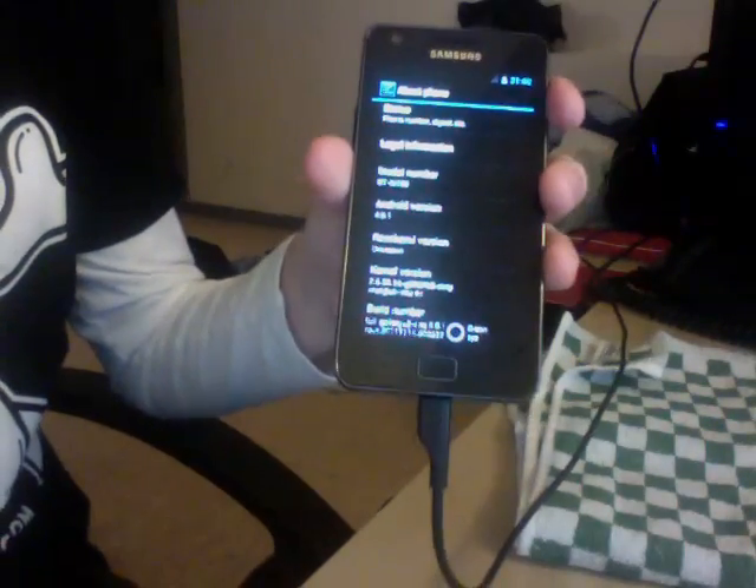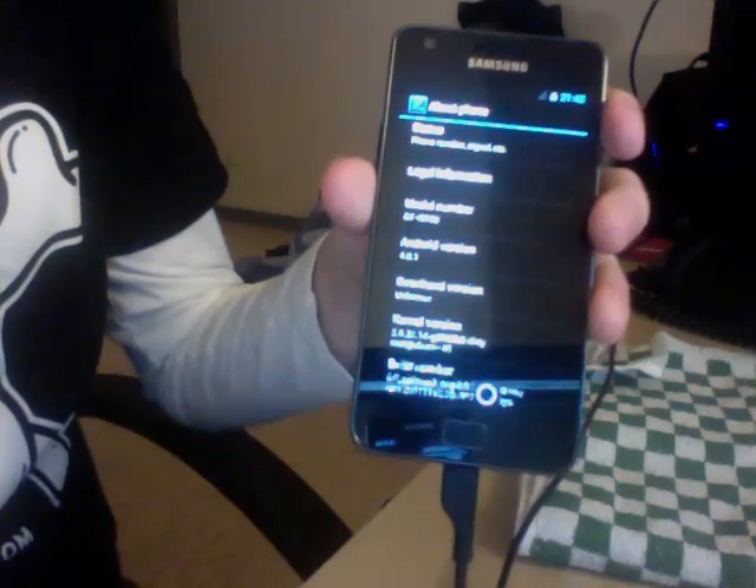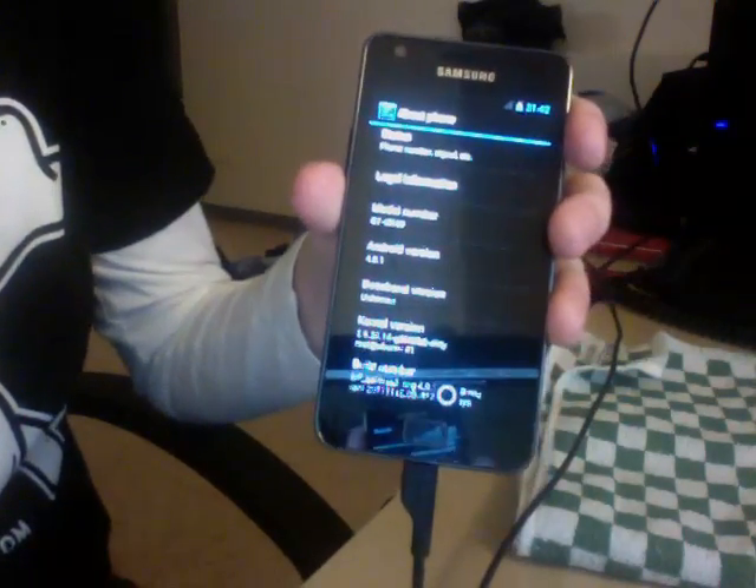For those who are asking, we're using the 2.6.35 kernel — it's still not kernel version 3. But I think we'll have to wait on Samsung to release it before we can have one.